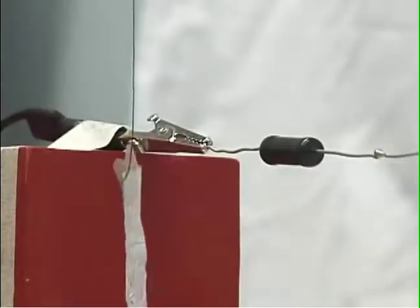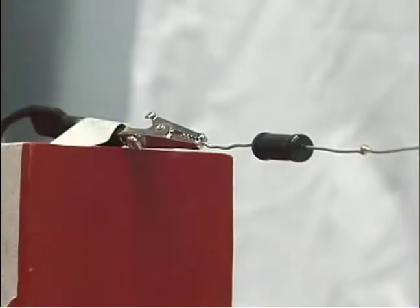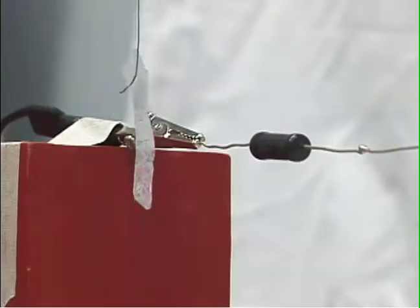We bring a hanging metal foil near the negative end of the resistor chain. It polarizes, is attracted toward the metal, makes contact, picks up negative charge, and is repelled.